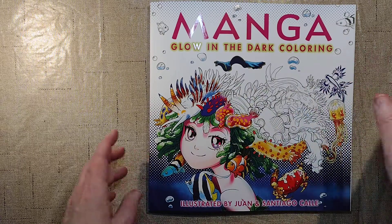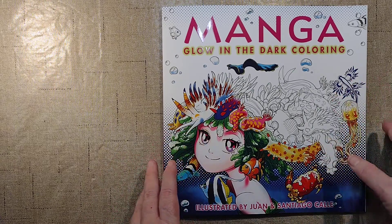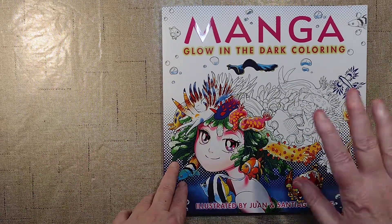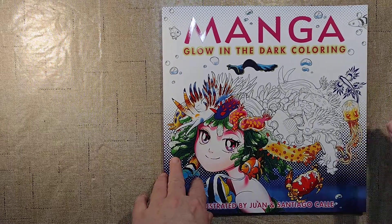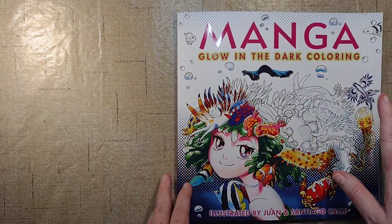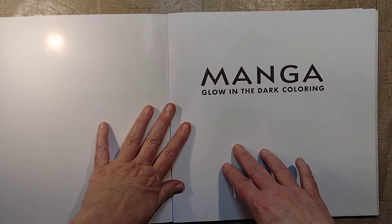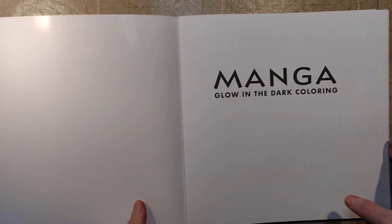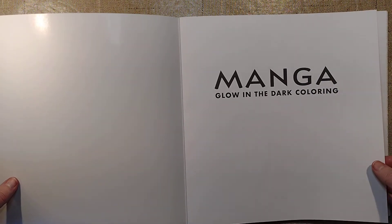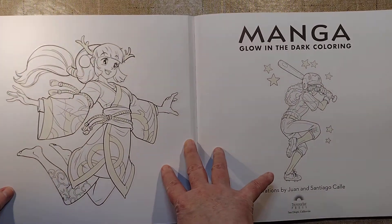I don't like the glow-in-the-dark stuff, but there's not that many pictures that have it. The first four, five, or six pictures I'd want to color are not glow-in-the-dark at all — it's rare, it happens a little bit here and there. I actually like this better than the other Pop Manga books. I have Cute and Creepy, and I pick up the original Pop Manga book every time I go to Walmart — some of the stuff is so cute, steampunky and robot-y — but I don't know how to color it, and some of the floating heads bother me, so I've yet to buy that one.